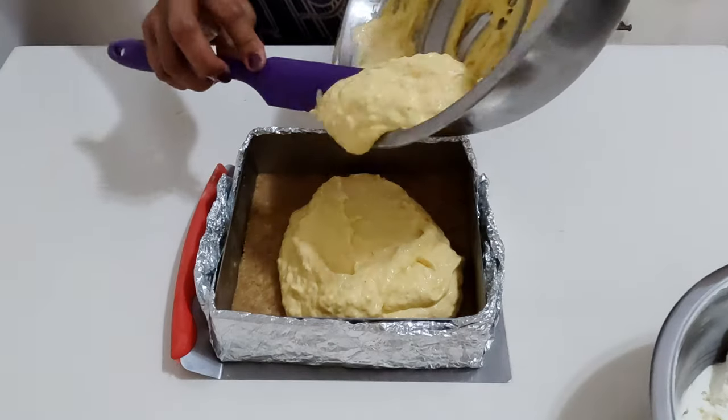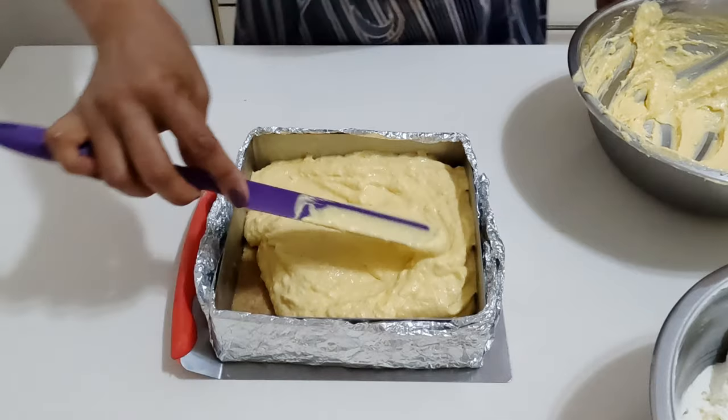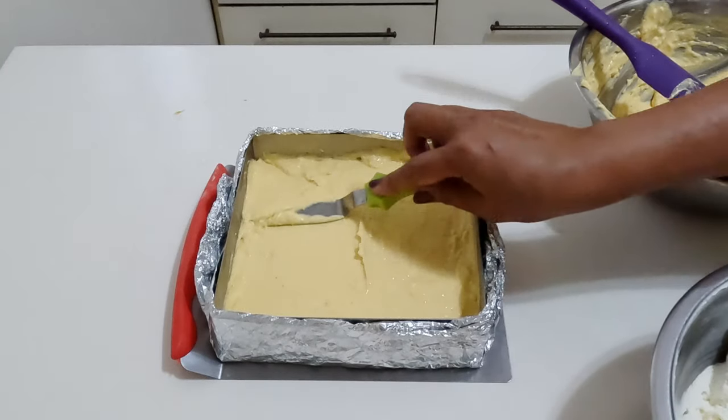Pour the mixture over the prepared crust and smooth the surface. Chill for at least two hours.